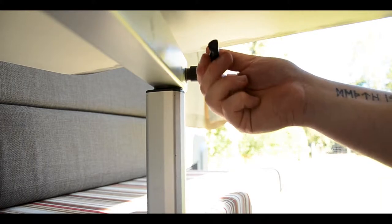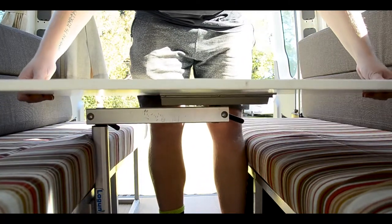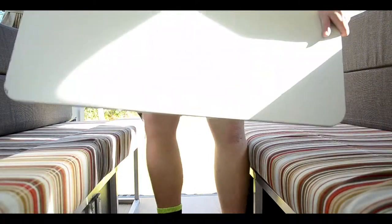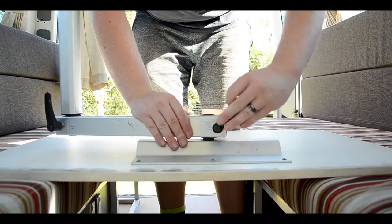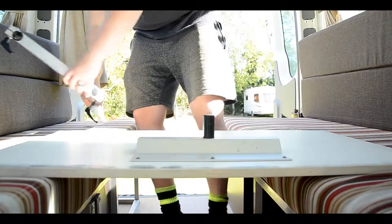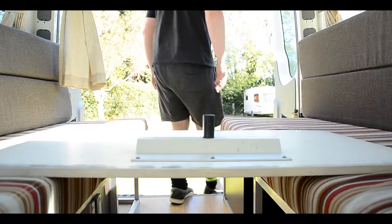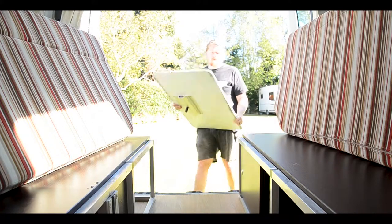Tighten the swivel before travelling to stop the table from moving in transit. To make the bed, loosen the height handle and remove the whole table with the leg. Then loosen the table grip and remove the leg. Loosen the table grip again and stow beneath.